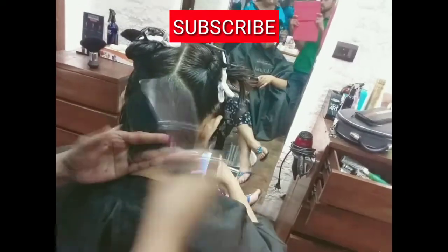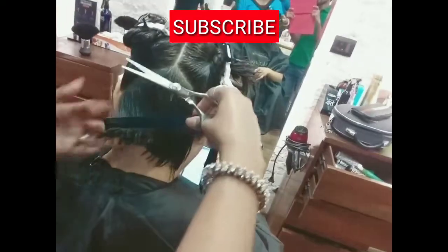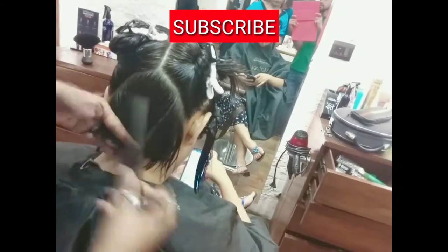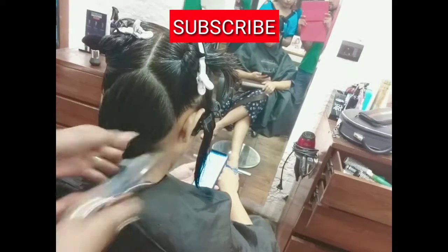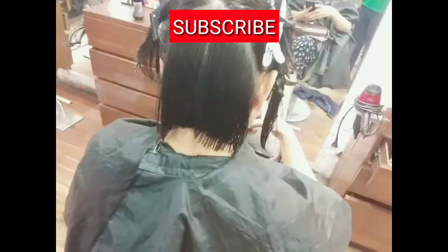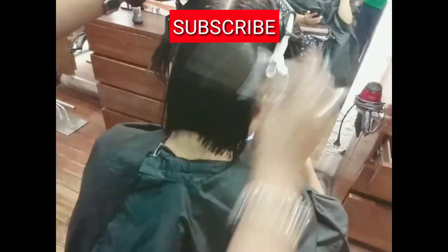Isi tarah left ke baalo ko center mein le ja ke cut karna hai, haath ko thoda tircha kar lijiyega. So center mein is tarah se sare baalo ko main step by step center mein cut kar rahe ho. Right baalo ko bhi le ja ke center mein cut karna hai aur 45 degree mein cut karna hai. Okay, again another section.